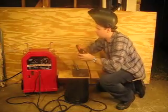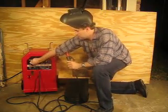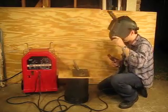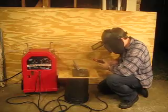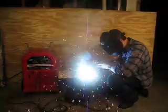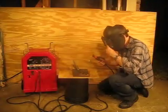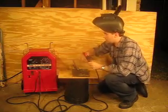All right, that's AC. Let's flip it to DC negative. I'm going to move the amperage up a little. You can see it welds really well, pretty cleanly.